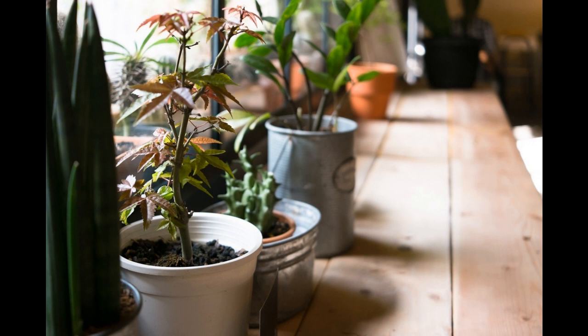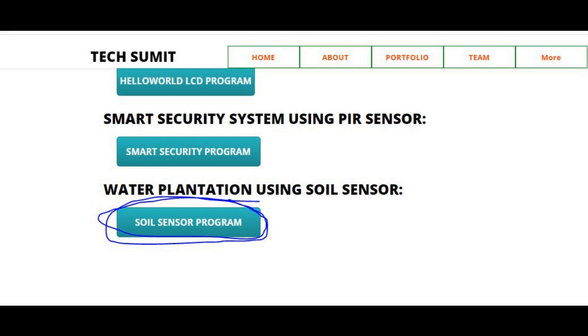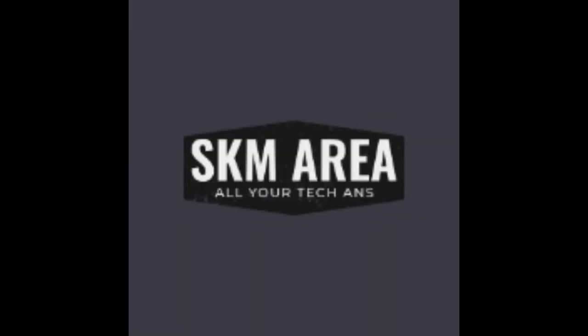The program part is now over. Please implement this project in your home, and if you have any doubts, ask me in the comment section. The program is also available on my personal webpage — the link is given in the description. Please do like and subscribe to my channel for more such videos.